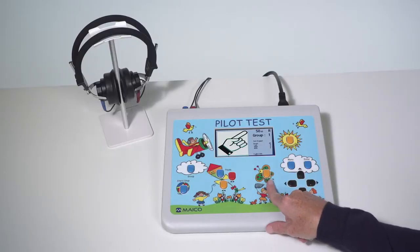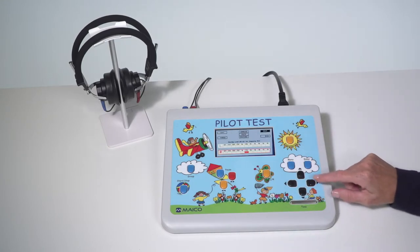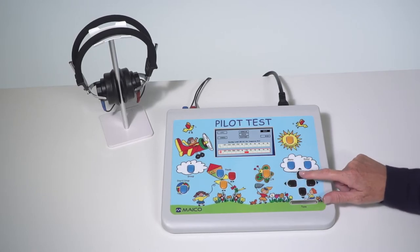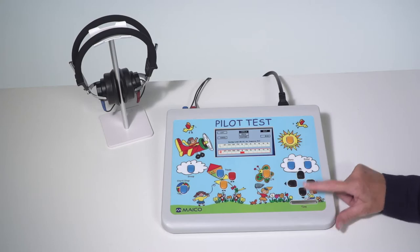Select the right or left ear with the ear selector in the butterfly. When performing a pure tone audiometry test, select the test frequency with the left and right arrows, select the volume level with the up and down arrows, and press the tone switch for one to two seconds to present the tone. To score the level, press the enter key.